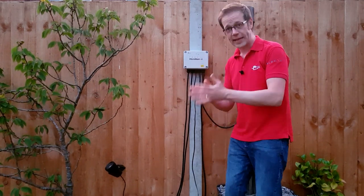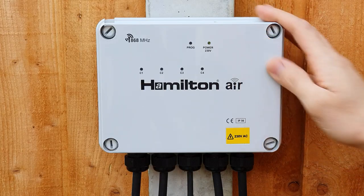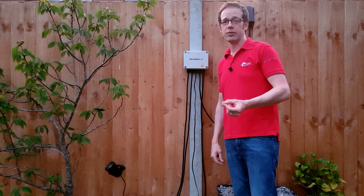In this video we're going to look at a piece of kit from the smart end of the market. This is the Hamilton Air Wireless Switching System, and it serves as an excellent introduction to the smart home market because it's a very simple thing to install and set up. This product has been designed to be installed outside for use with outside lights and other circuits.